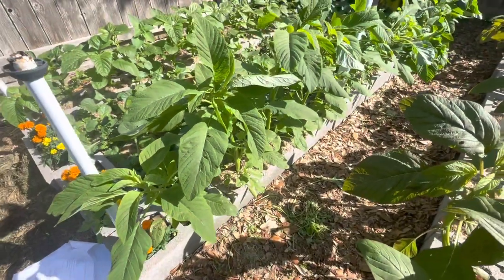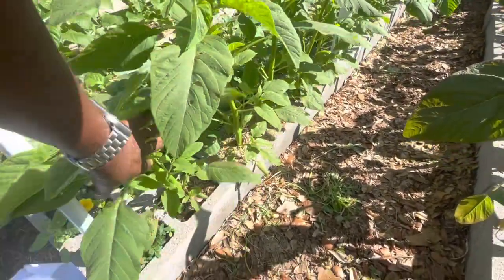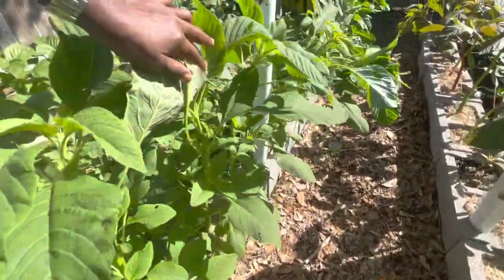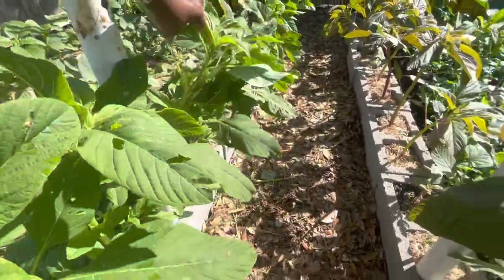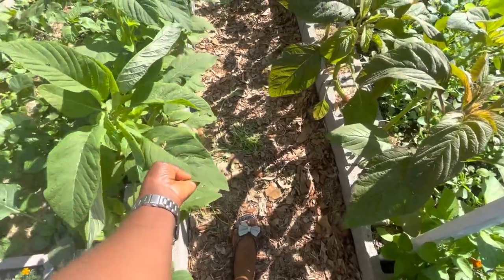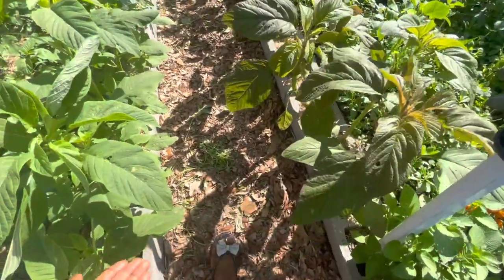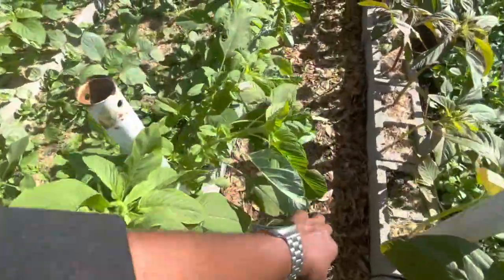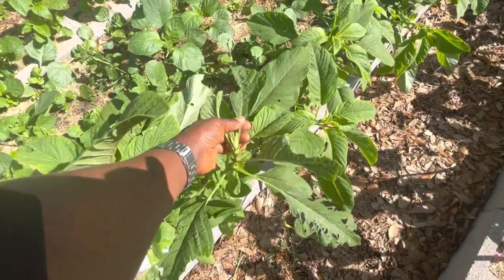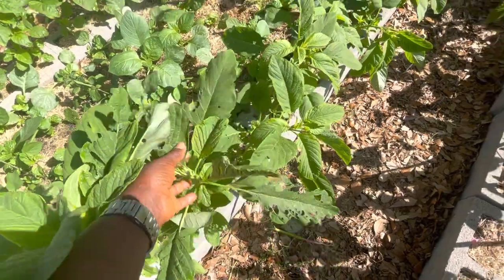If you're from Cameroon you will recognize this other type of amaranth — this is the one we know in Cameroon, the Cameroon green. Look at the two side by side: this one is all green, this one has that burgundy color, but they are very similar. This is Cameroon green. I need to harvest it — it's very susceptible to slugs or snails.